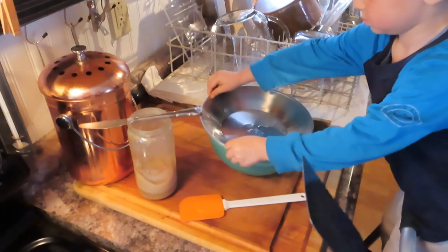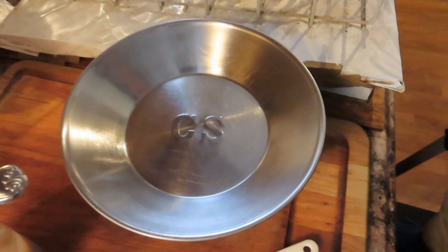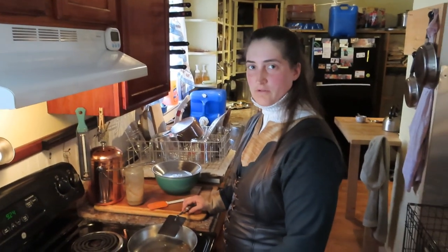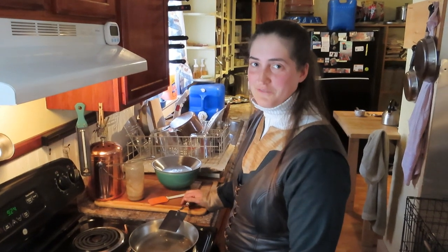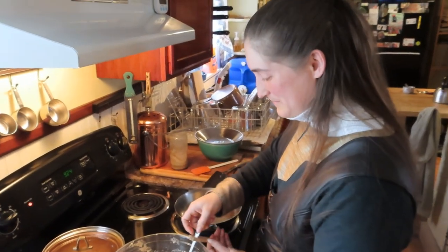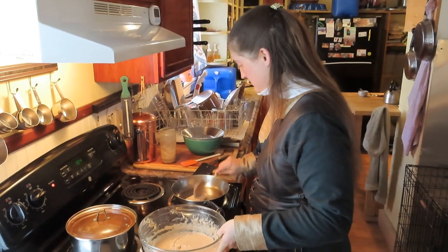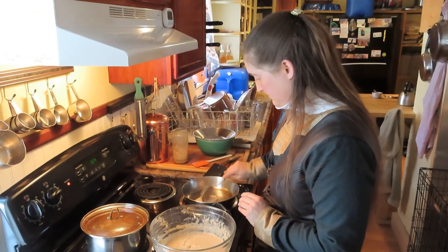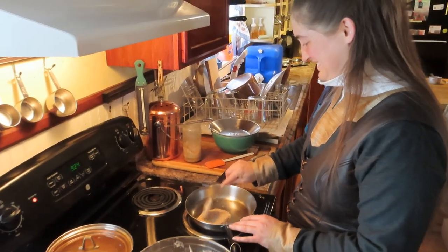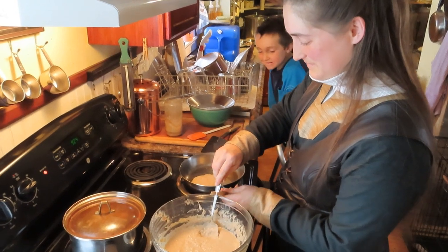Stick the finished pancake in a bowl and put a plate on top to keep the heat in — keeps them warm until we're ready to eat. The bowls are stainless steel civil war replica plates we found at a used store: Confederate States and Union designs. Oliver's plate has no emblem — he's neutral. We'll fry up the rest of the pancakes now.